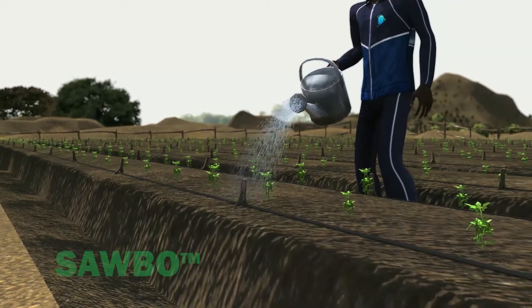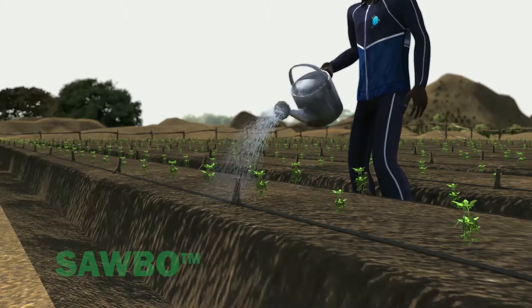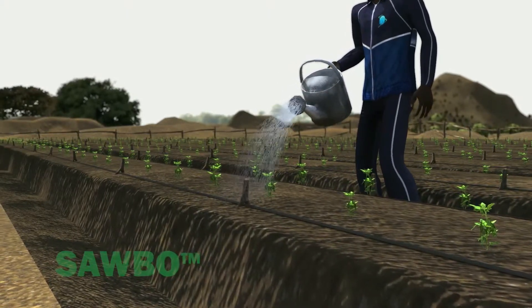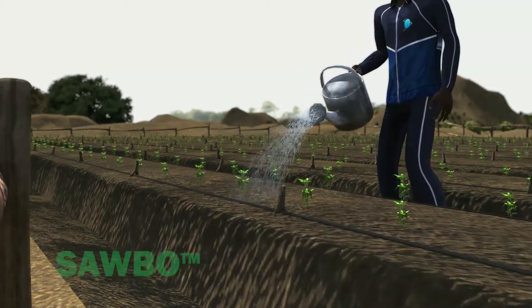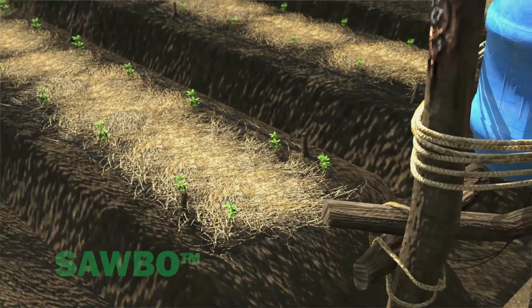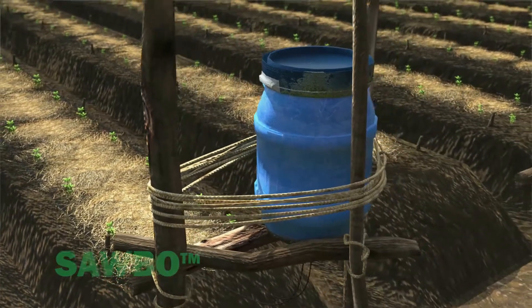After transplanting is complete, filling the water container again or providing additional water with a sprinkler can is a good idea. The additional water will help the plants survive the shock of transplanting. If water is limited, only water at the base of your plants.